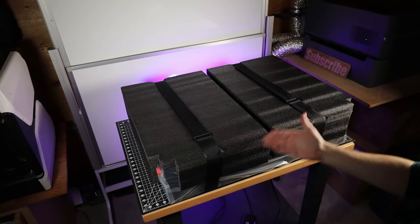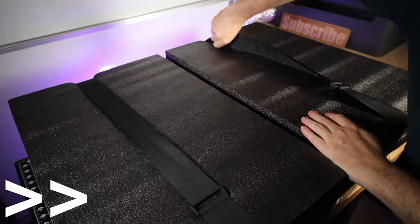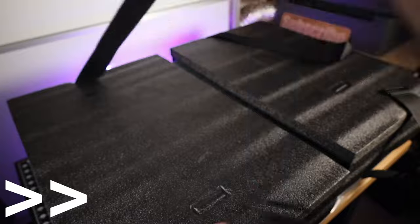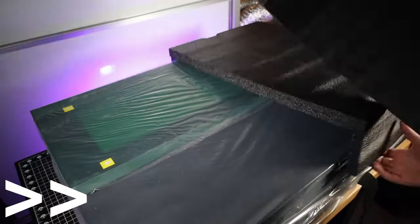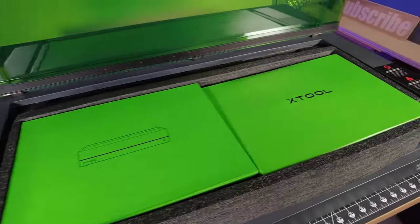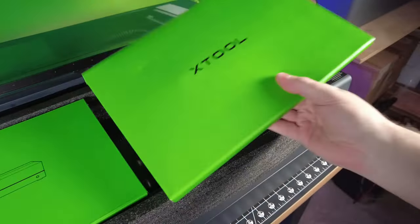You might notice there are two straps on this. It's a mostly assembled machine, so getting it out of the box is kind of difficult, and these straps make it a lot easier. You can then remove the straps and all the packing material. There's also a ton of foam inside the enclosure itself, and inside all these foam pieces you'll find the rest of the parts you still need to assemble.